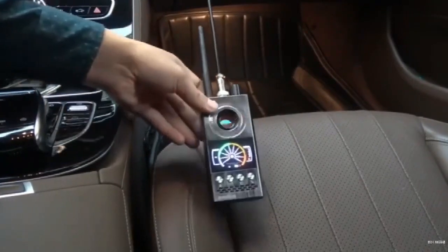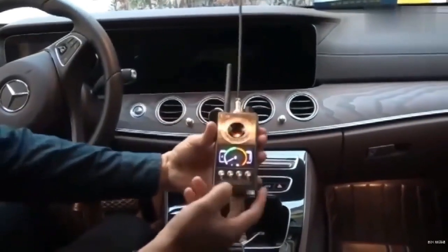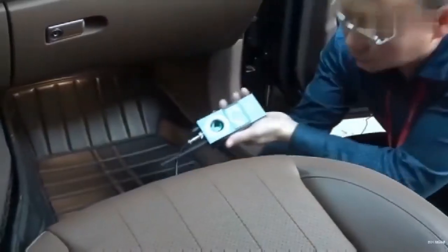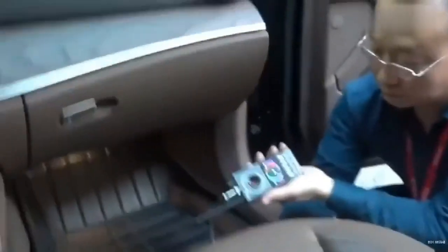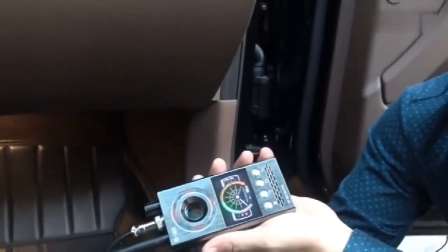Now let's find the exact location of the tracker. We turn on the detection antenna switch and use it to search in hidden gaps in the vehicle. The detector is alarming here — let's see if there is a tracker. Yes, there is a tracker here. We take it out. This is a tracker. We have successfully found it.